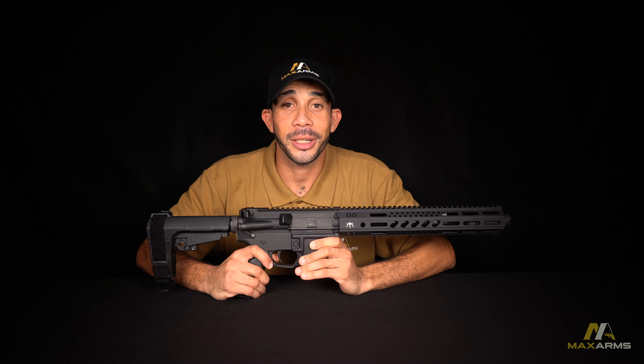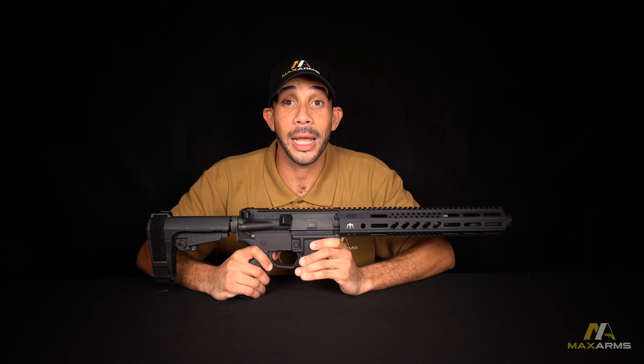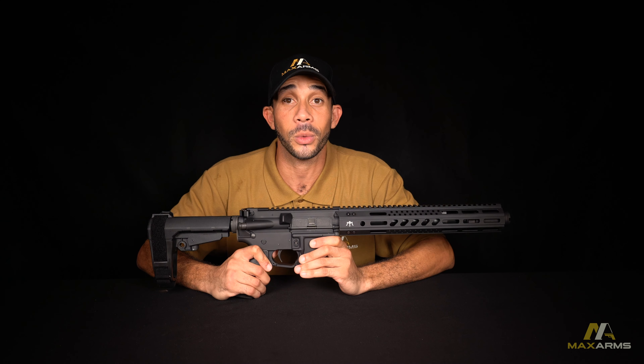Hi, I'm Dan with Max Arms, here to tell you about an exciting new addition to our inventory. This is the 5.56 Punisher AR pistol. Everybody and their mom is looking for an AR pistol right now, but supplies are limited, which means quantities are limited. But we here at Max Arms, we got you covered.